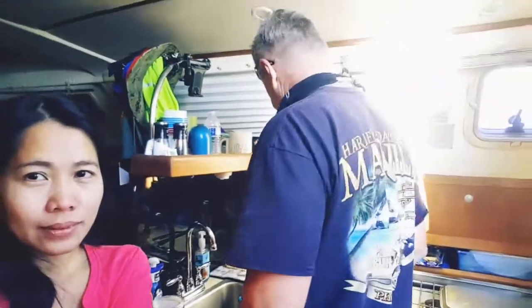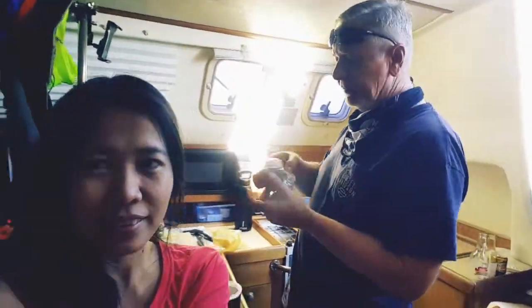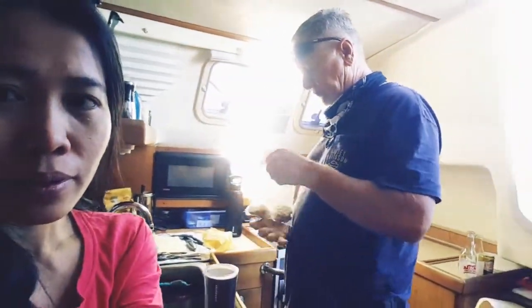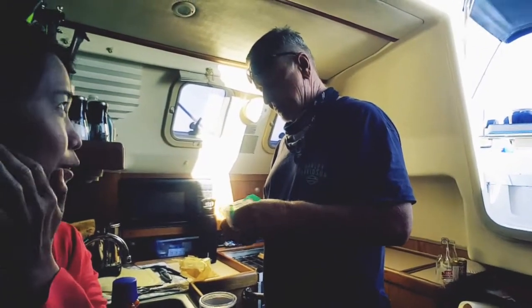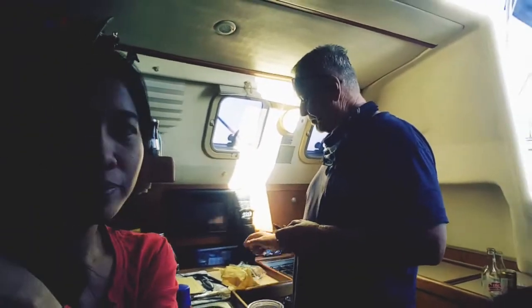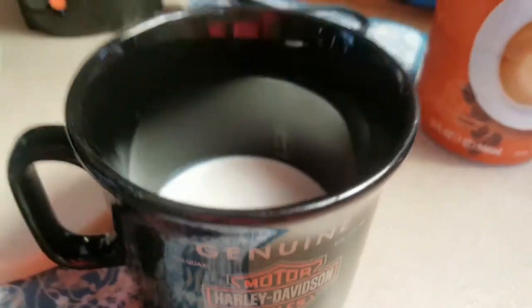Good morning, everyone — just woke up. Coffee is almost done. I'm gonna eat the cookies you made. We'll be getting more of these — we don't have bread or anything for our coffee, we don't even have muffins. We already have the creamer, so I'm just going to pour some coffee in my coffee cup.